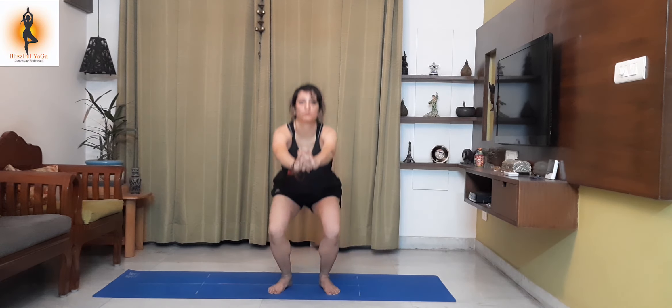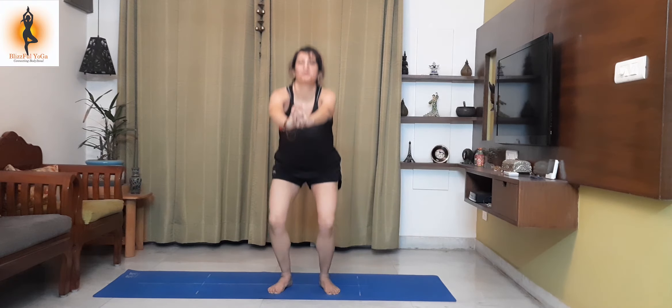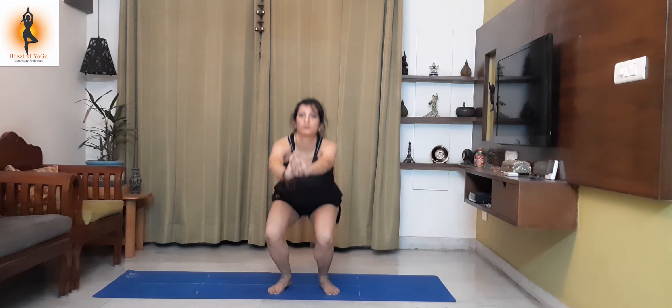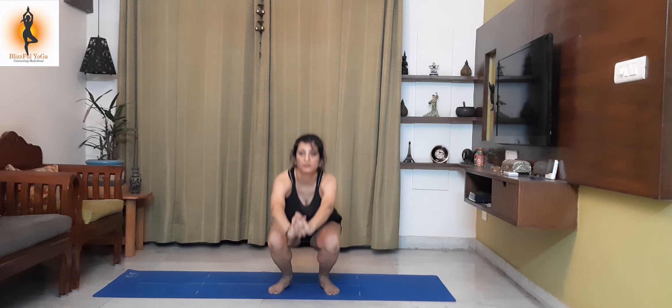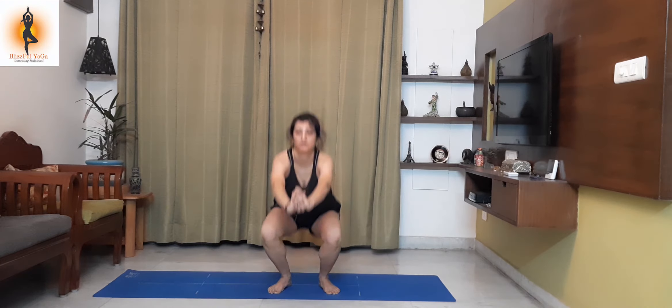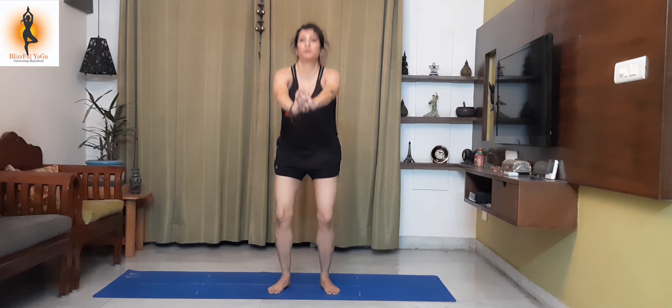Squats — all the way down, all the way to the floor. Indian squats. This will definitely intensify your thigh muscles.